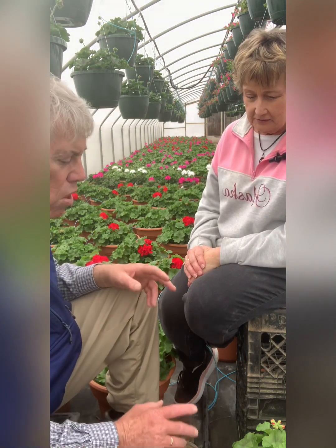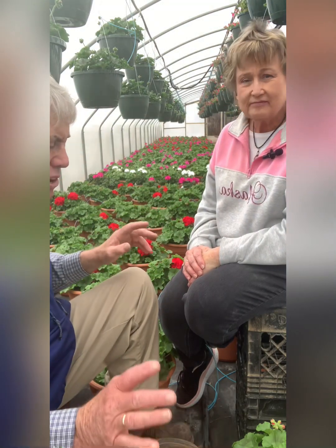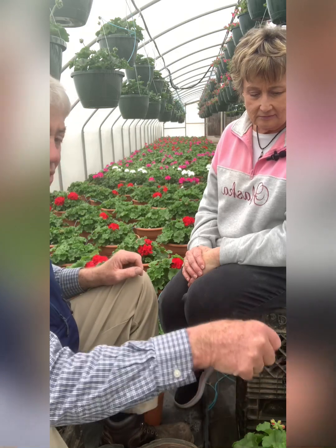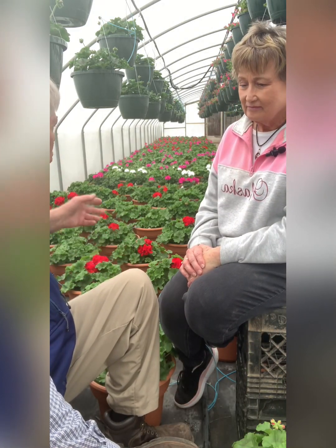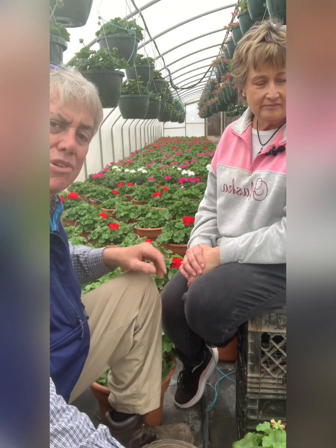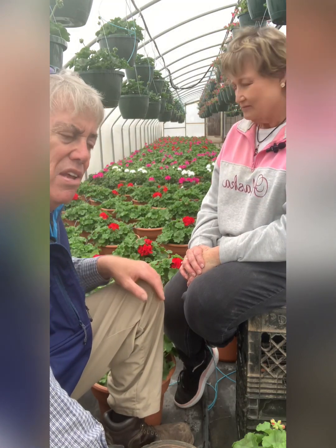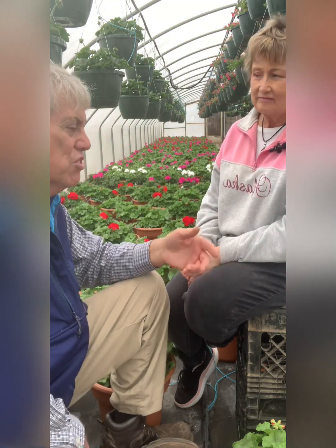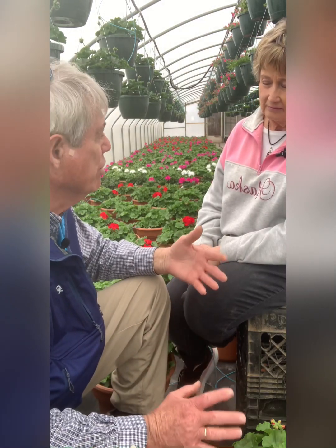Absolutely. We could water them with a hose, go from pot to pot to pot. But you end up wasting water in between as you go from one pot to the next. Or if we had a big watering system over all these things, you would see that lots of water is being wasted. So our goal is to conserve the best that we can. We don't want to waste any of these natural resources at all.